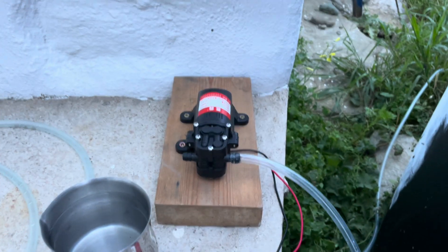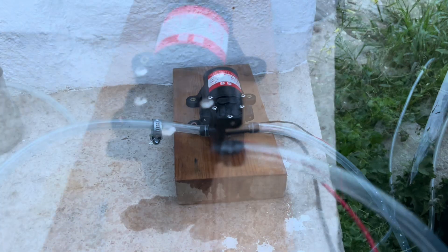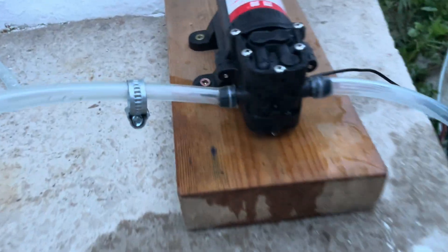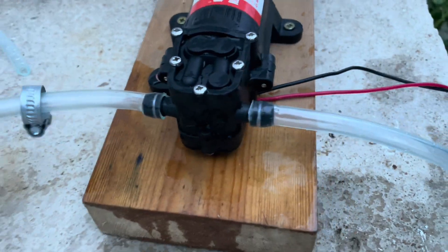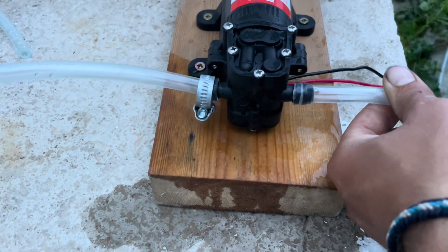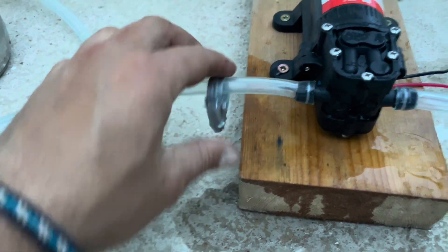This is terribly amateur. But it kind of worked. I can't remove this easily, so with the locking ring it'll definitely be better.